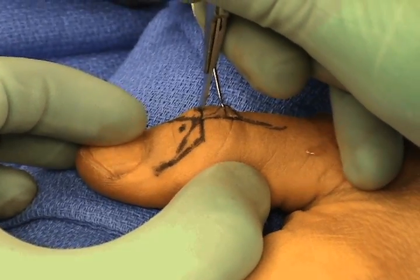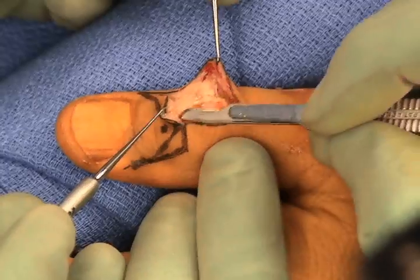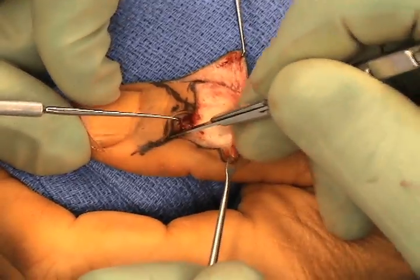Either a Y-shaped flap or a goal post flap can be used, as marked out here. In this particular case, the goal post flap provides excellent exposure of the dorsal aspect of the thumb IP joint.